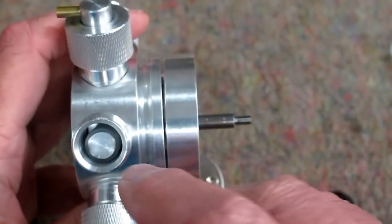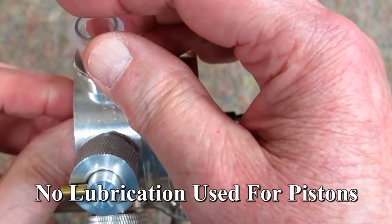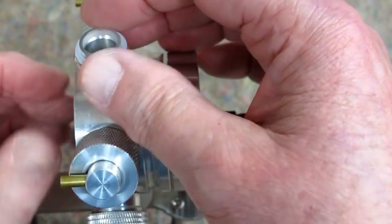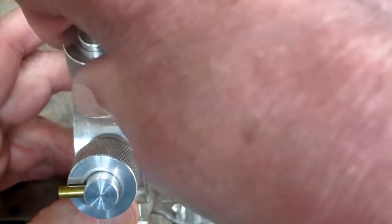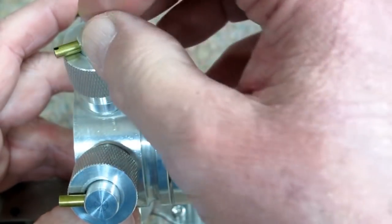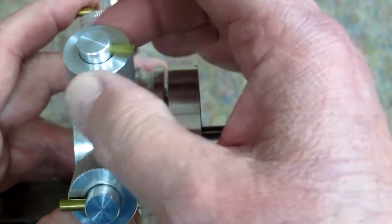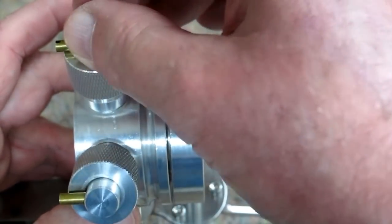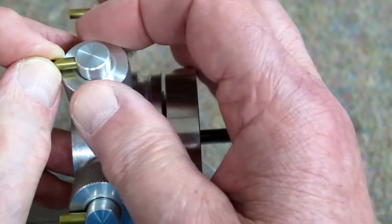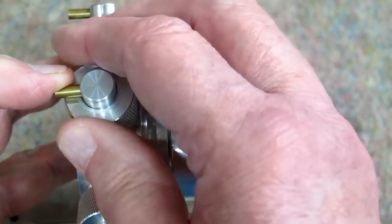The inner glass tube, which is attached to the aluminum piston, slides up and down inside this outer glass tube. This is a very fine thread — you need to be careful you don't get them crossed and that this piece doesn't catch on the edge of that glass tube. Continue to crank that down until it bottoms out and tightens against that silicone O-ring.